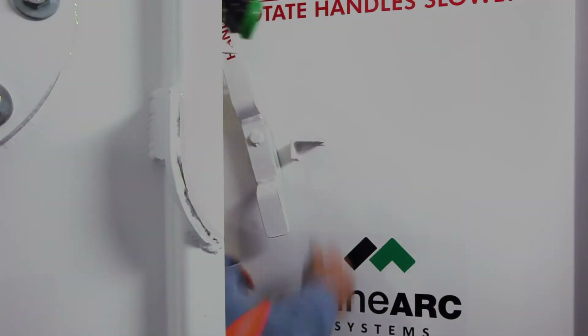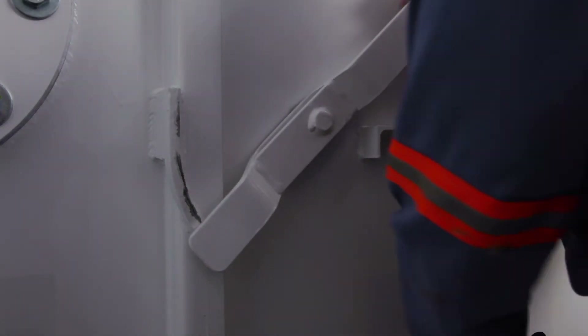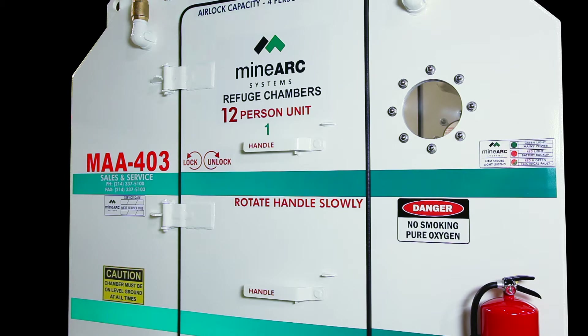Enter the airlock by rotating the handle to the vertical unlock position. To secure the door, rotate the handles to the horizontal lock position.